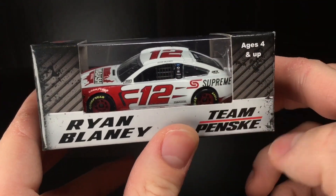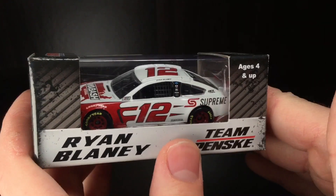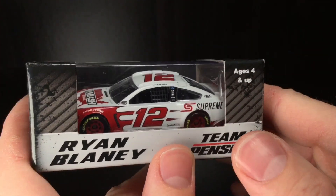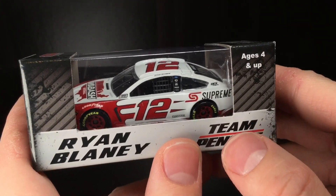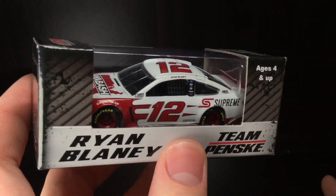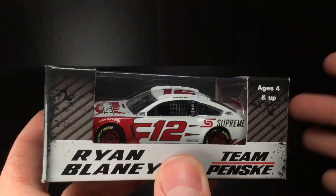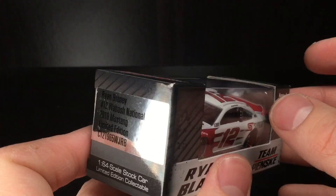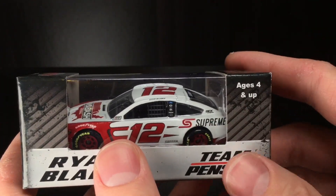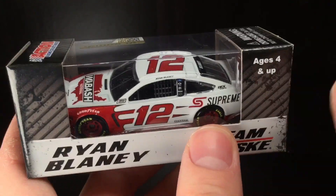Today's car is going to be Ryan Blaney's 2019. Forgive me if I pronounce this wrong — is it Wabash, Wabash, Wabash? I think it's Wabash. It's an interesting name. I don't know exactly how to pronounce this, but I'm going to go with Wabash. A lot of Wabash in here.